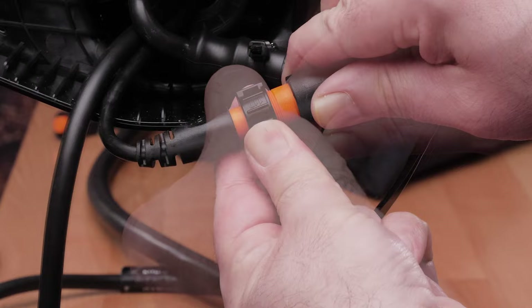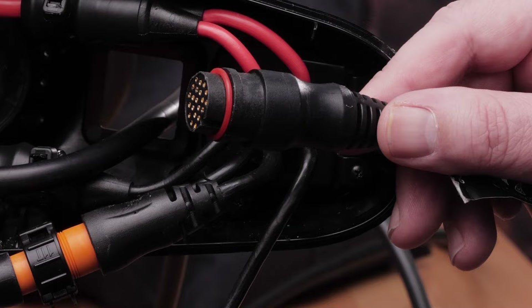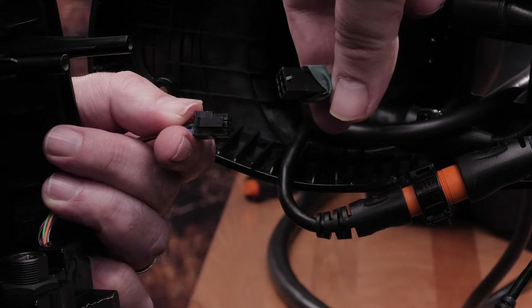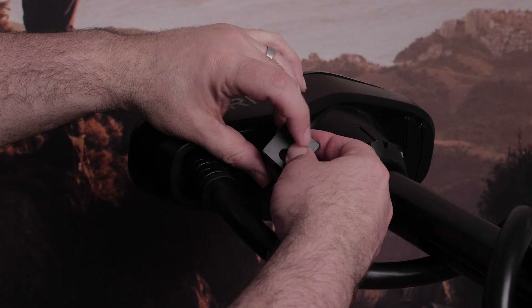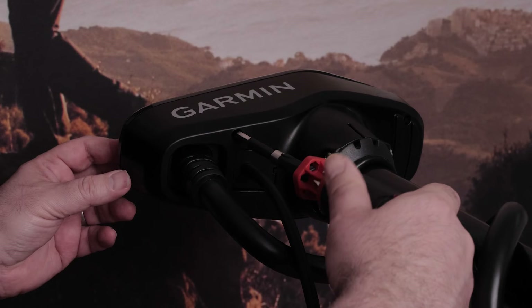Feed the LiveScope cable through the square hole in the bottom of the shaft cap. Place the O-ring and 18 millimeter split connector back onto the LiveScope connector. Reconnect the data cable to the corresponding port on the top of the shaft cap, then reconnect the USB cable. Place the square cable grommet over the transducer cable and secure it in the hole. Line the top of the shaft cap with the corresponding holes once all of the cables have been reconnected, then insert and tighten the four screws to secure the shaft cap to the shaft.